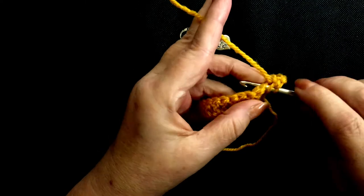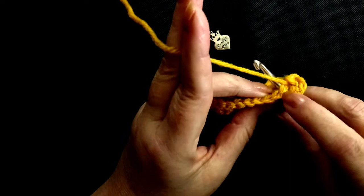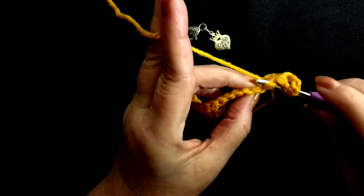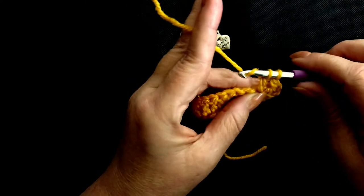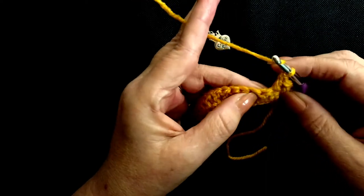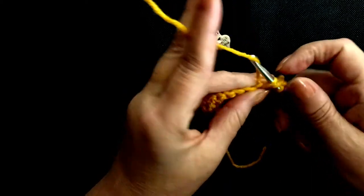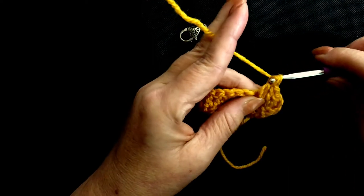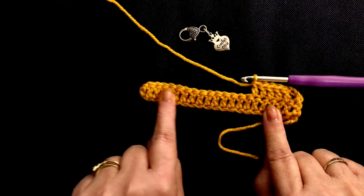Yarn over, insert your hook into the next stitch. Make sure at this point that you go under both parts of each V. Pull up a loop, three loops on your hook. Yarn over the first two, hook through the second two. Yarn over, insert your hook, yarn over and pull through. Three loops on your hook, through the first two. Yarn over, through the second two.